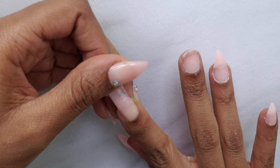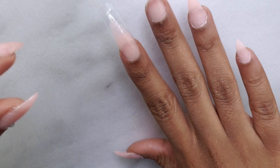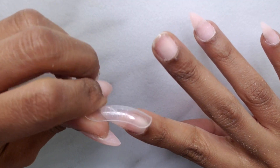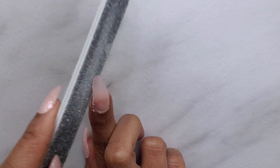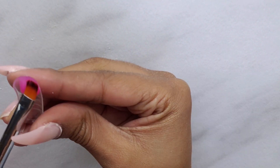Once I have it placed, I clean it up a little bit at the cuticle, then I cure it in my UV light for about 45 seconds — 30 seconds on top and 15 seconds on the bottom. For my middle finger I wanted to do the color-changing purple, because I'm doing my nails on a full moon.